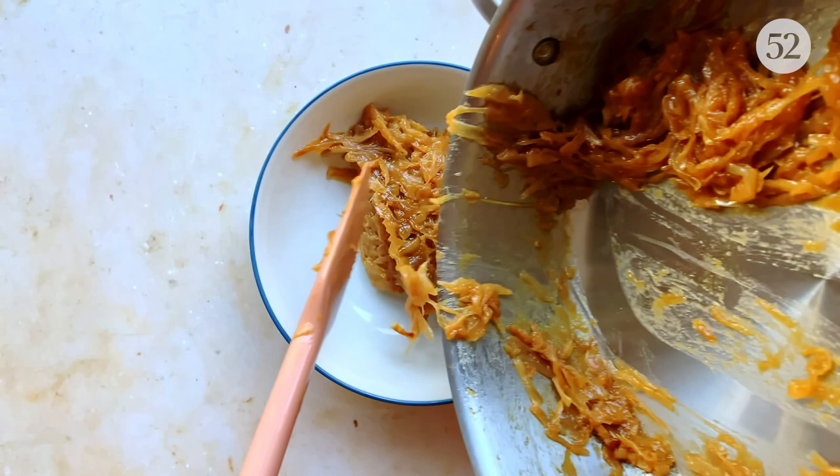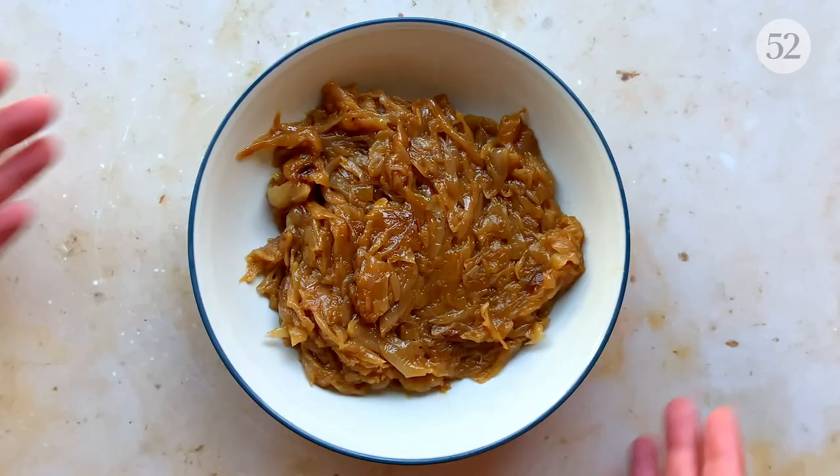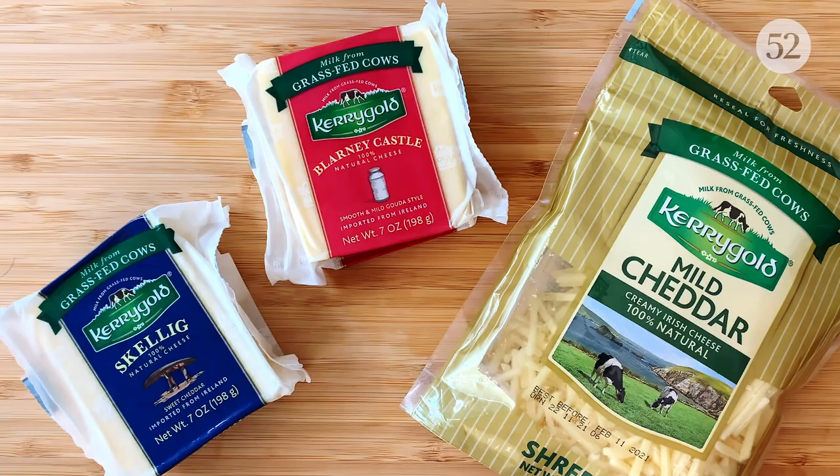Cook the onions in the vinegar for a couple of minutes, then season to taste and transfer them to a bowl. As you can see, they're a beautiful deep brown, incredibly jammy, and overall I'm pretty proud of myself.